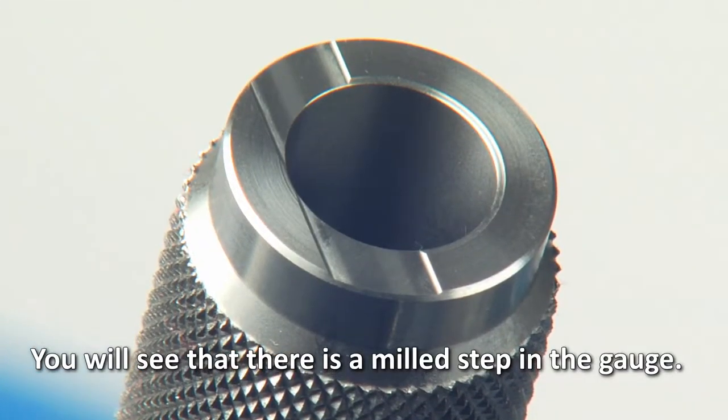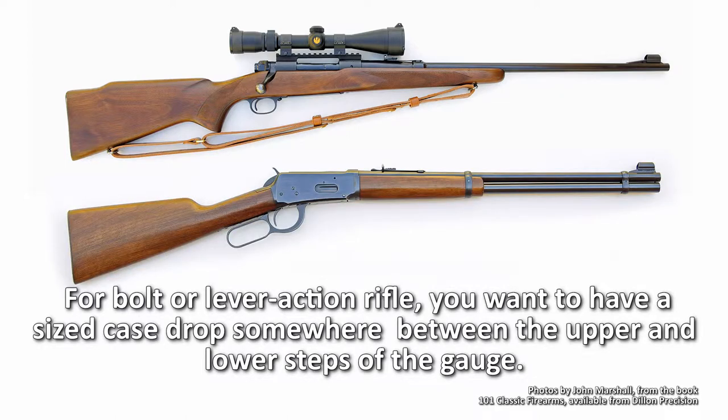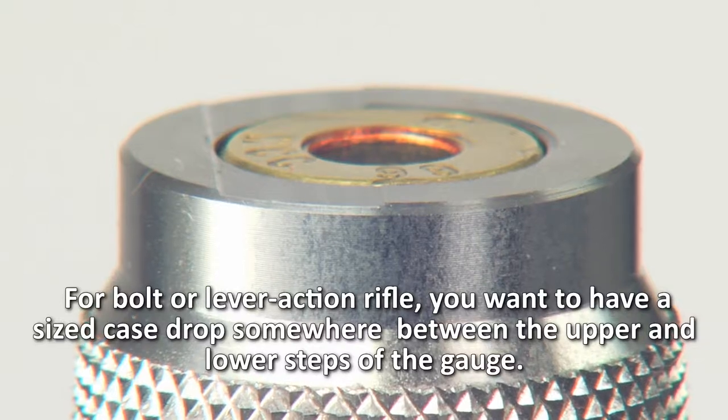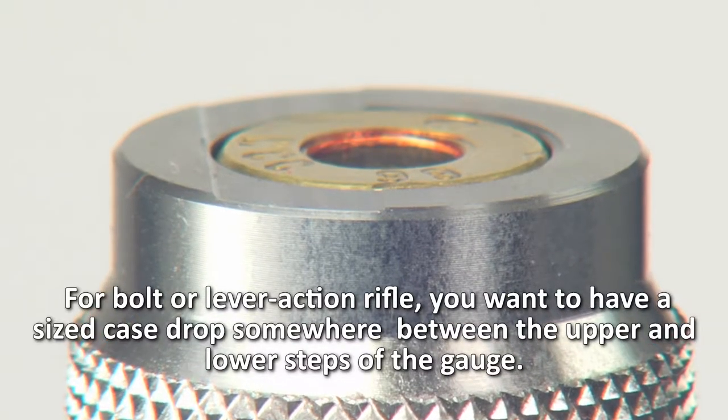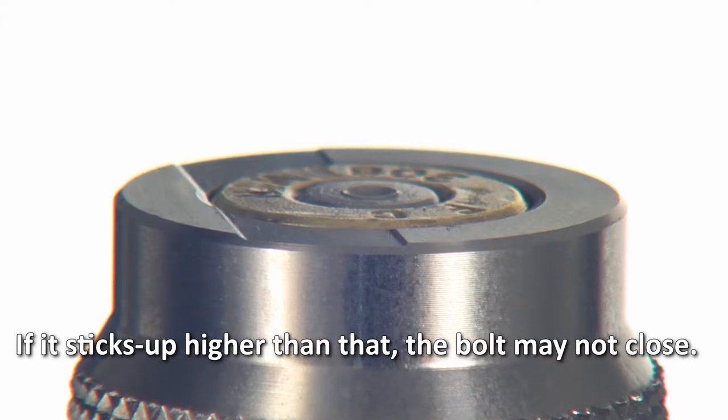You will see that there is a milled step in the gauge. For bolt or lever action rifle, you want to have a sized case drop somewhere between the upper and lower steps of the gauge. If it sticks up higher than that, the bolt may not close.